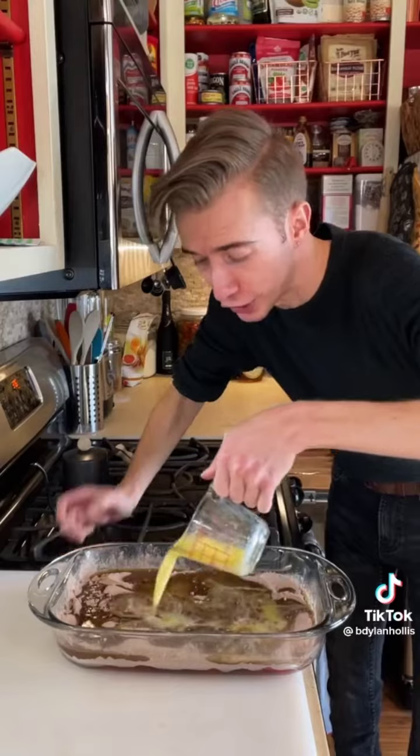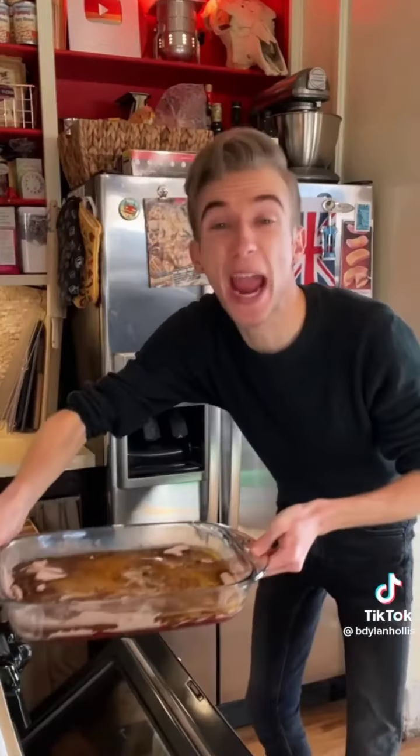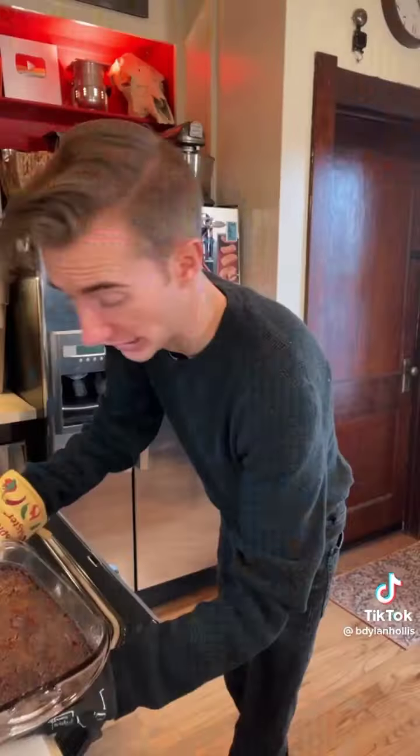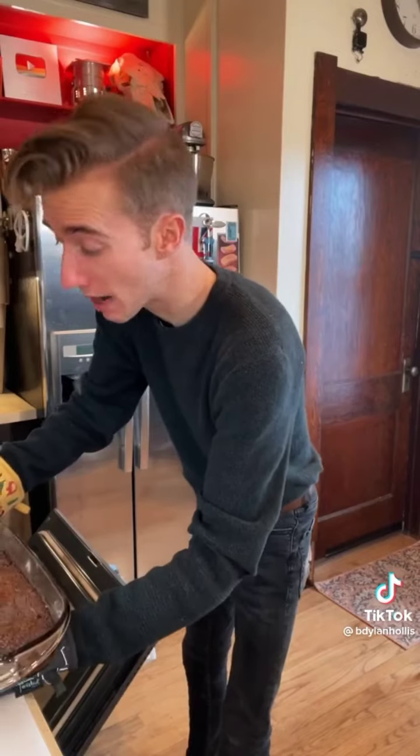Melt a cup of butter, then you just dump that on too. Then you get to bake your dump. 375 for 50 minutes. This is for people who hate baking. And I don't like those people. We have a done dump — it's fresh. It's an unenthusiastic cobbler.